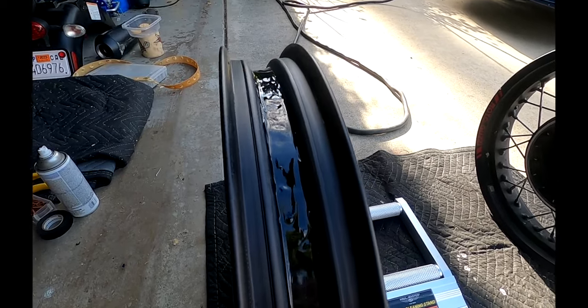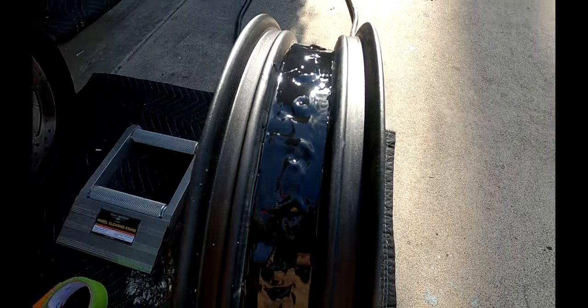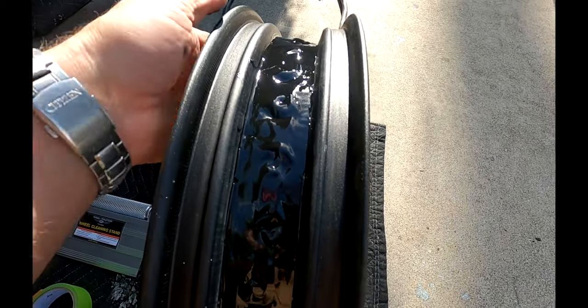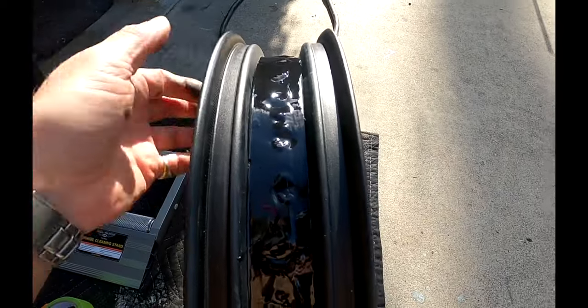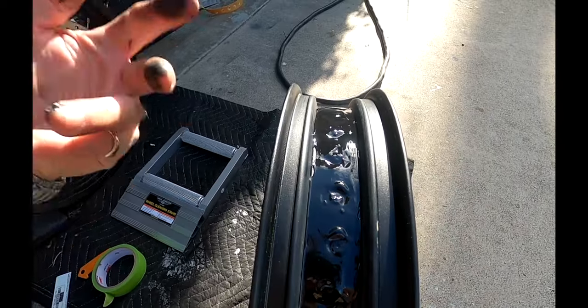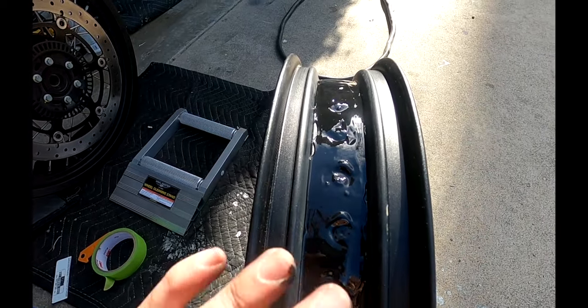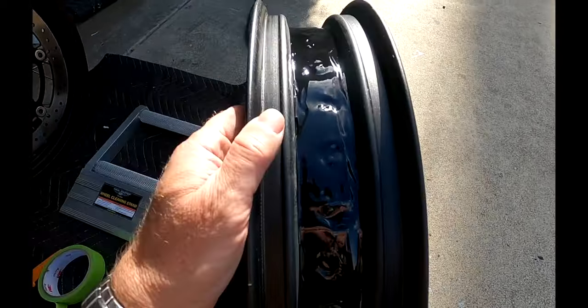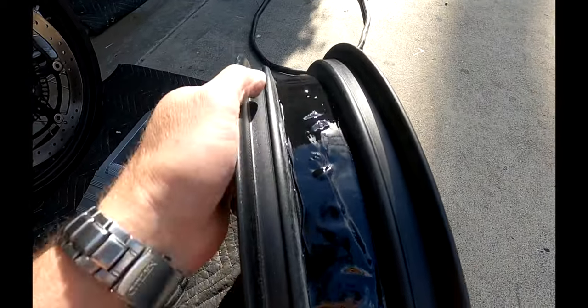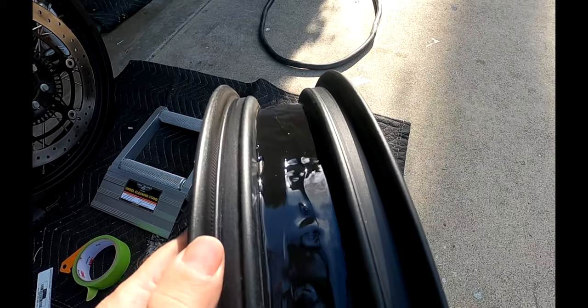There we go — the front wheel with the rubber sealant installed. No one is going to see this; it's invisible inside the tire. The most important thing is to keep it as smooth as possible — that really helps with tire balancing. You don't want a big clump of sealant on one side and a very thin clump on the other, as that will offset the balance and require a lot more weights.